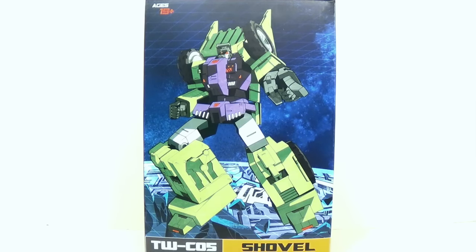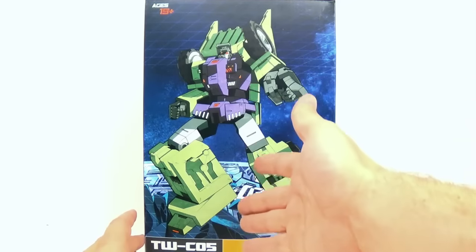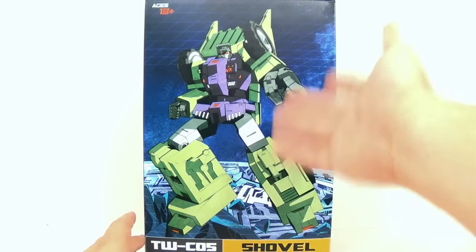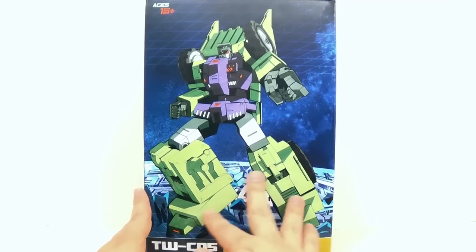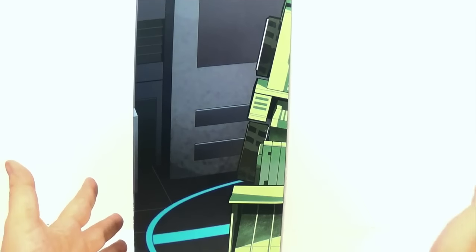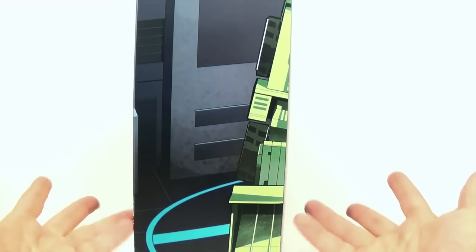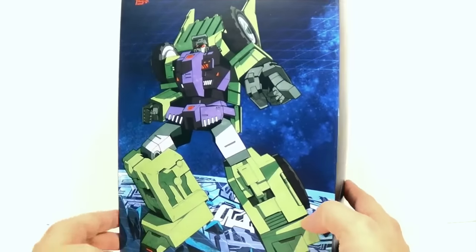I'm going to show you the outside of the box. There's not much to it. This is the new style that Toy World's been doing for a while now where it's kind of a flat box that you can open up. On the front we have Shovel in his robot form — nice artwork and something that resembles Cybertron down here. On the side, you're going to be able to stack all the boxes next to each other and they're going to make a picture of Devastator.